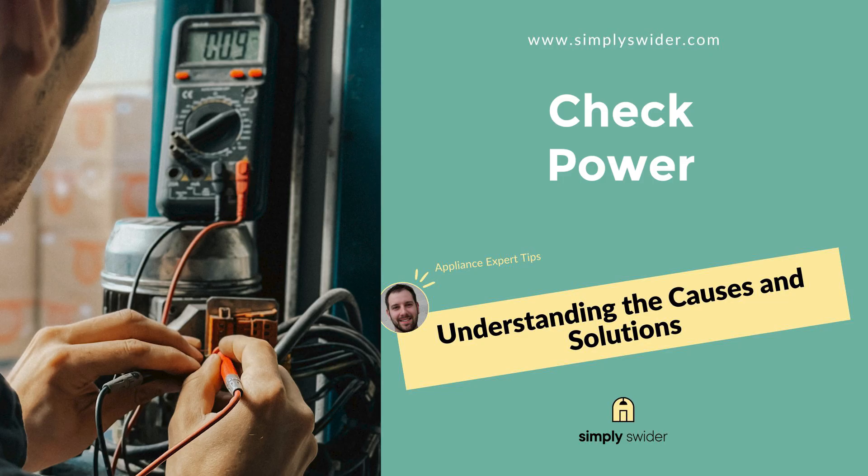First, let's make sure your fridge is actually getting power. You'll need about two minutes for this step. I know it sounds obvious, but in 30% of my service calls after outages, it's just a tripped breaker. Grab a small device like a phone charger to test with. Check whether the fridge's circuit breaker has tripped at your electrical panel — sometimes those surges are strong enough to pop the breaker as a safety measure.